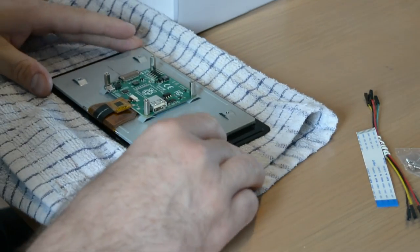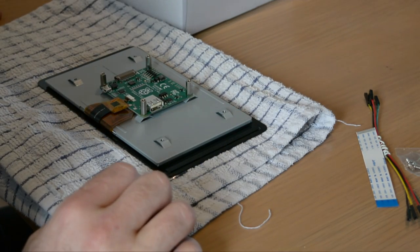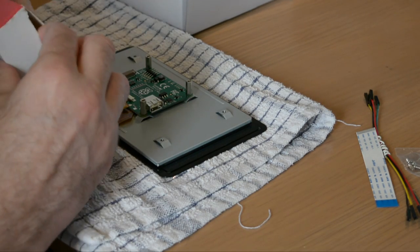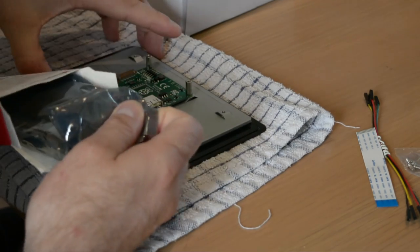Place your towel on the table, then the touchscreen display face down so the towel protects it from possible scratches. Don't forget to retrieve the ribbon cable, the four jumper leads, and the packet of screws from the box. We're going to assume that the display board is attached to the display already.